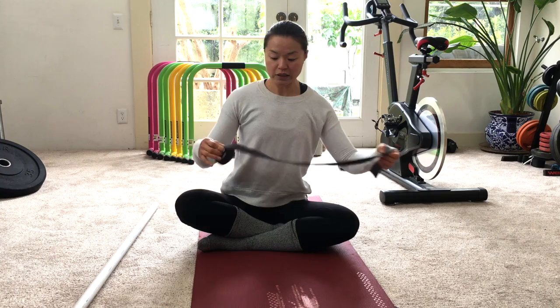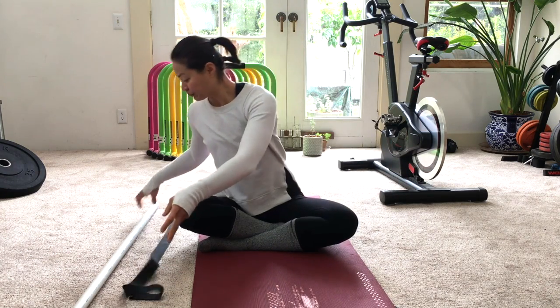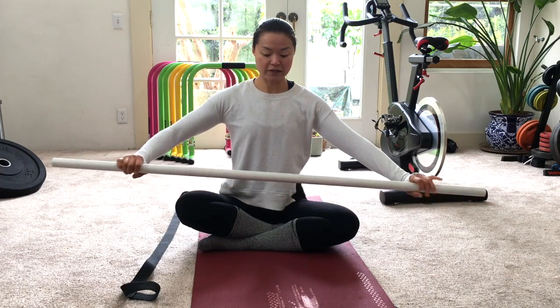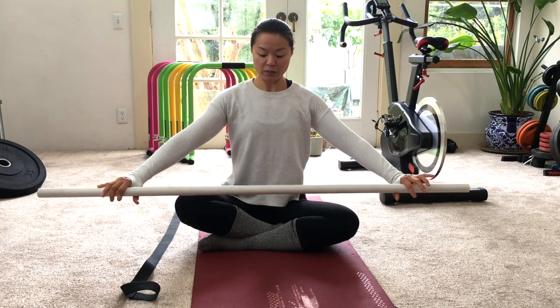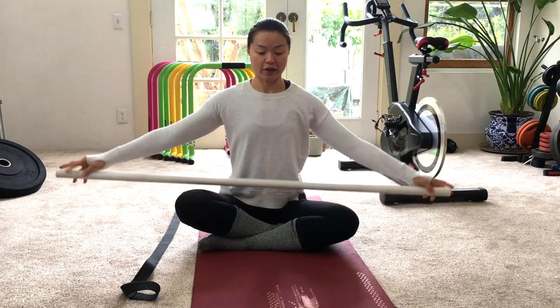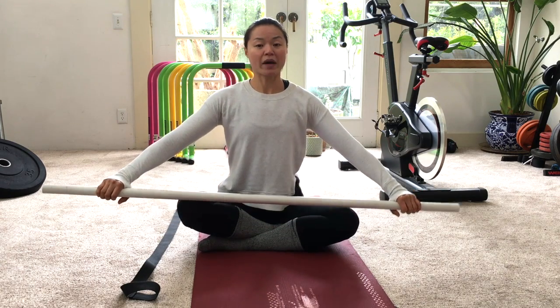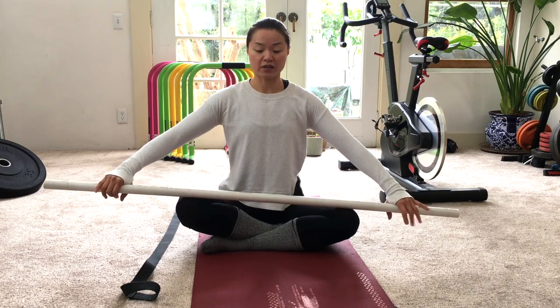What you need is a strap or a PVC pipe. These are super cheap — you can get a long one for a couple of bucks at Home Depot, then cut it in two and get a nice length like this. Both work. The strap might be a little more versatile; if you do yoga, it can be used as a prop.